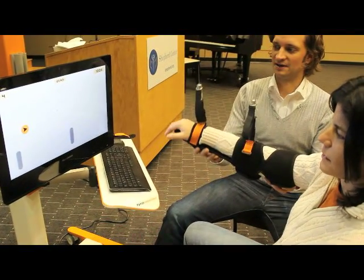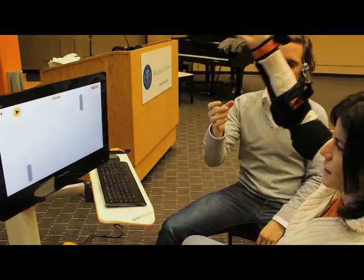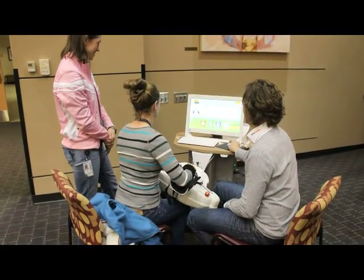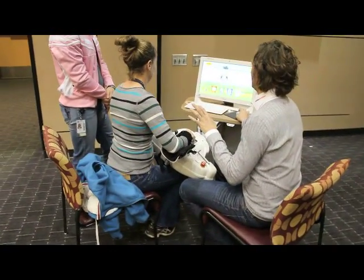You see, if you get outside of the range of motion, you will not be supported anymore. You want to get a smiley face — actually, we didn't finish one of the games. In the end you get a smiley face and you know how well you have done.